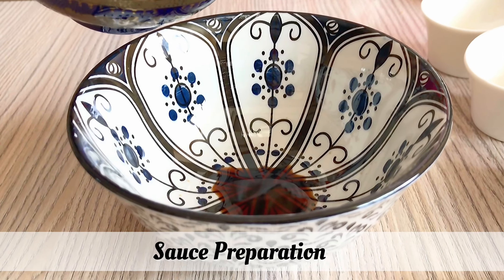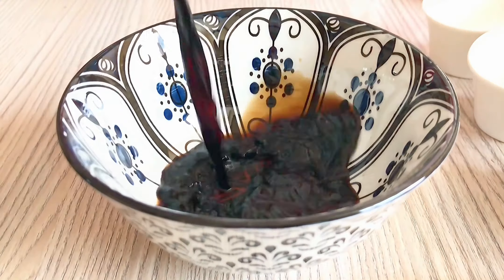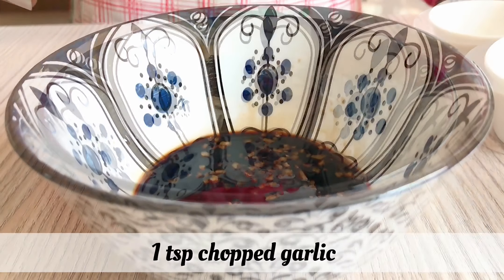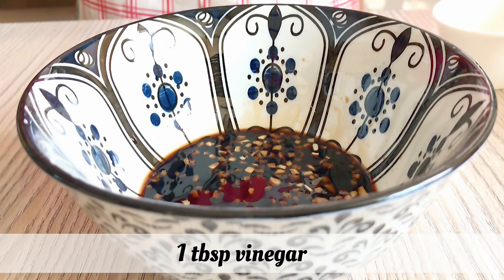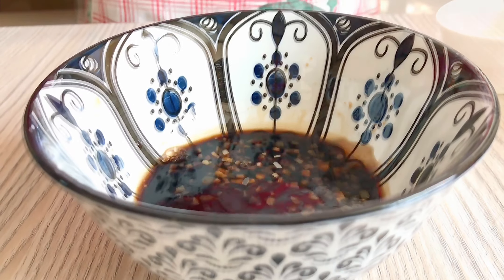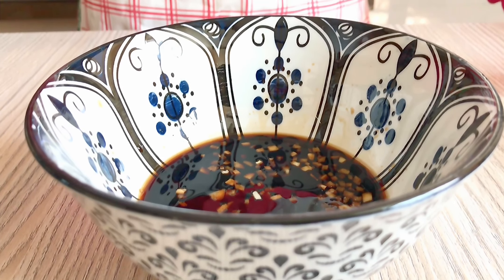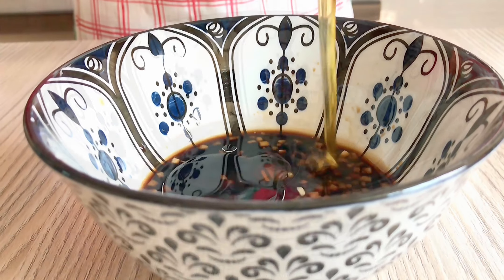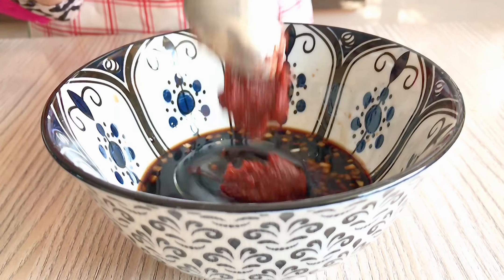First, we will make a sauce. We will use 1 full cup light soy sauce, 1 teaspoon chopped ginger, 1 teaspoon chopped garlic, 1 tablespoon vinegar, 1 tablespoon sesame oil, 2 tablespoon honey, and 2 tablespoon chili paste. If you have Korean chili paste, it will be best.